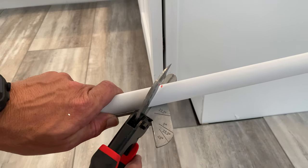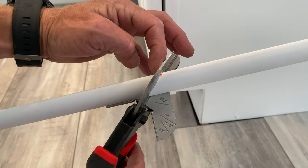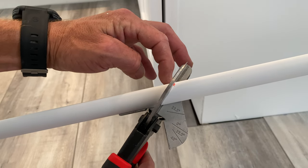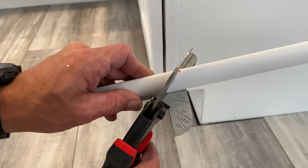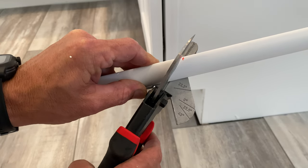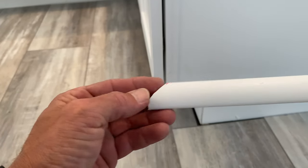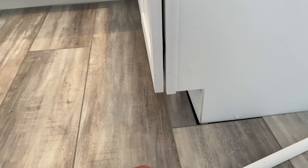You can see that little red dot. Now we're going to do an outside 45 — the short point will be on the outside and that's going to be on a 45 as well. We're going to step this back just a touch, make sure our blade's lined up, and go ahead and cut that. That's done — there's your piece.